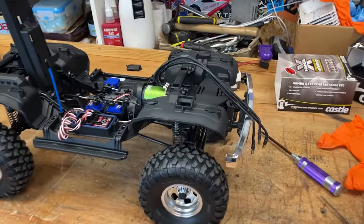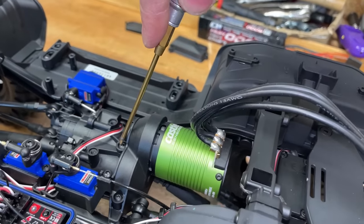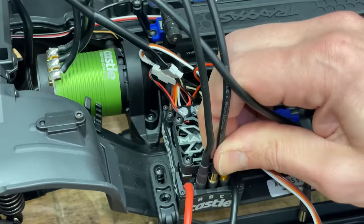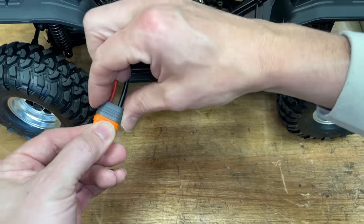Whenever you're doing stuff up with the impact driver, always do it only halfway and then do the last little bit by hand, otherwise you run the risk of stripping out the plastic threads. Next up, we're going to mount the speed controller, plug the motor into it, solder on the connector, and then test it out.